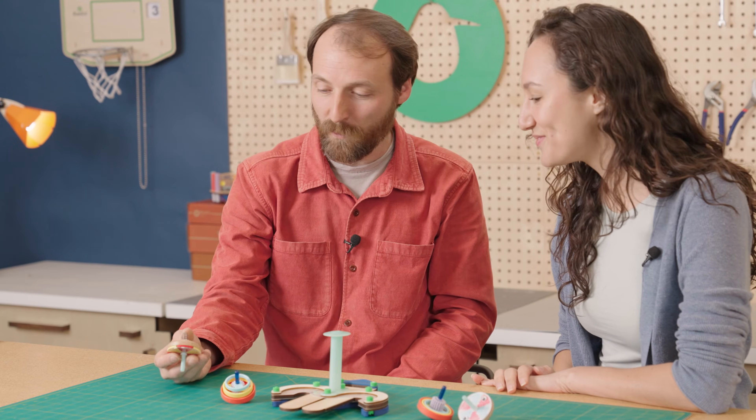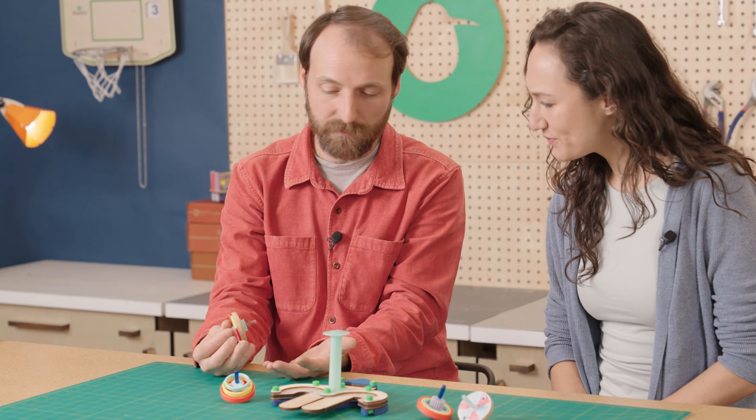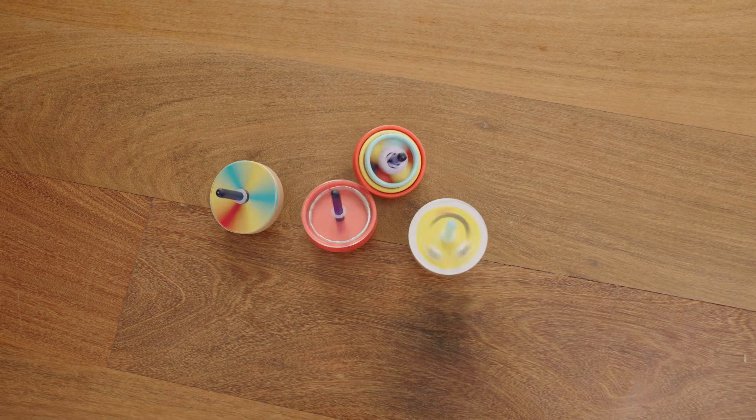Tops are like one of the oldest toys we know about — they're thousands of years old. They're very simple but I think they're underrated. They're fun to play with, fun to watch, and as you saw, you can play with a lot of people too, so it's really cool.